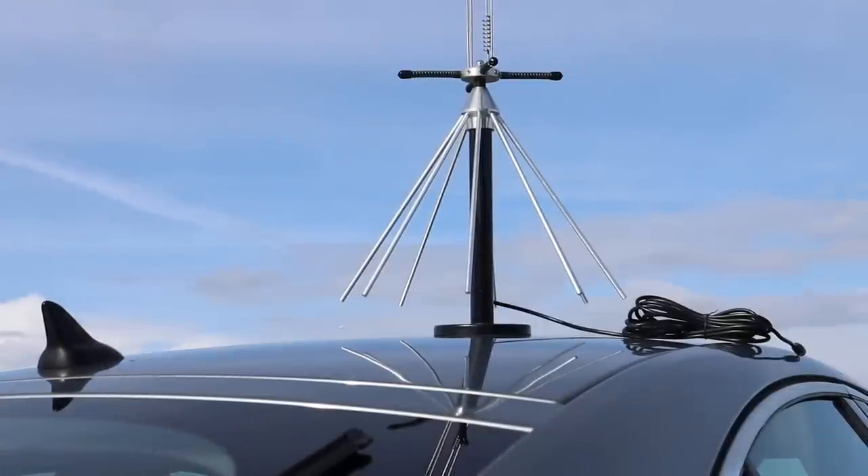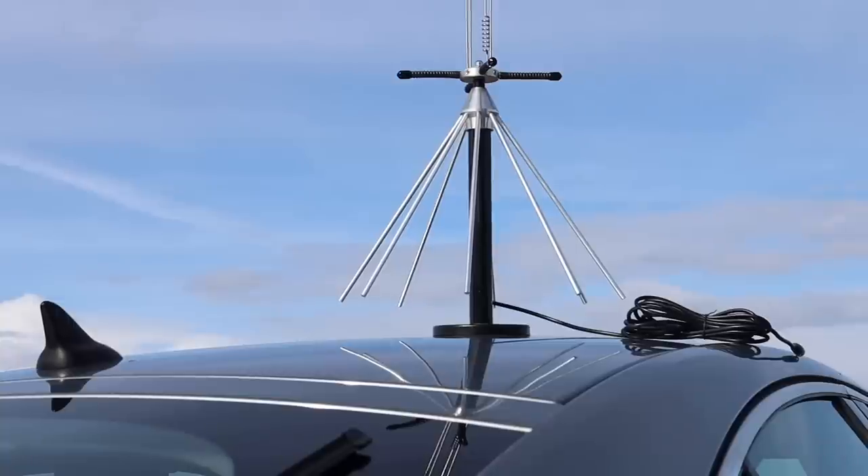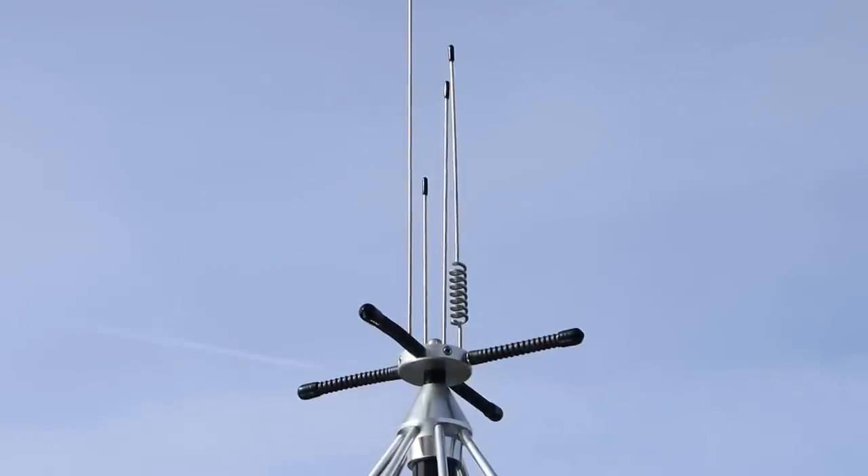I took my antenna to my local HiSpot, mounted it on the car, and used a portable SDR receiver to make some recordings across the bands. Of course, we're not blessed with constant activity on all bands, so I made these recordings over numerous visits.